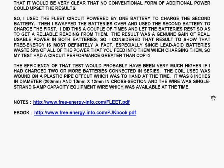The efficiency of that test would probably have been very much higher if I had charged two or more batteries connected in series. The coil used was wound on a plastic pipe off-cut, which was 8 inches in diameter and 10 millimetres by 12 millimetres in cross-section. The wire used was single-strand, 6-amp capacity equipment wire, which was available at the time.